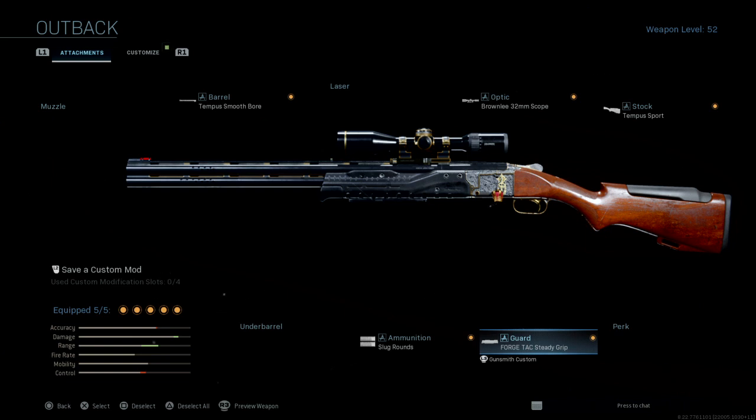We're going to be talking about the 725 class setup. You guys have been asking how I've been hitting these long-range shots — in the last video I hit a 29-meter shot with the shotgun. This is the class setup I used, and if you're looking to get long-range shots with the shotgun, this is the perfect class setup to use.